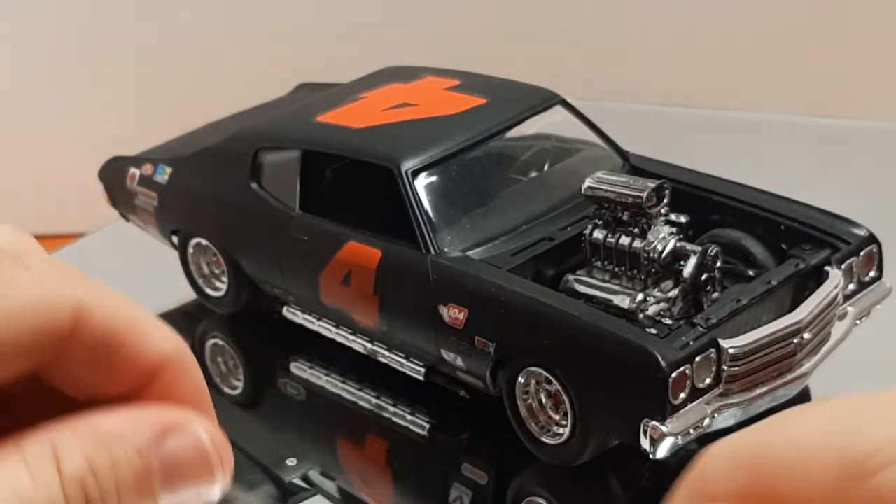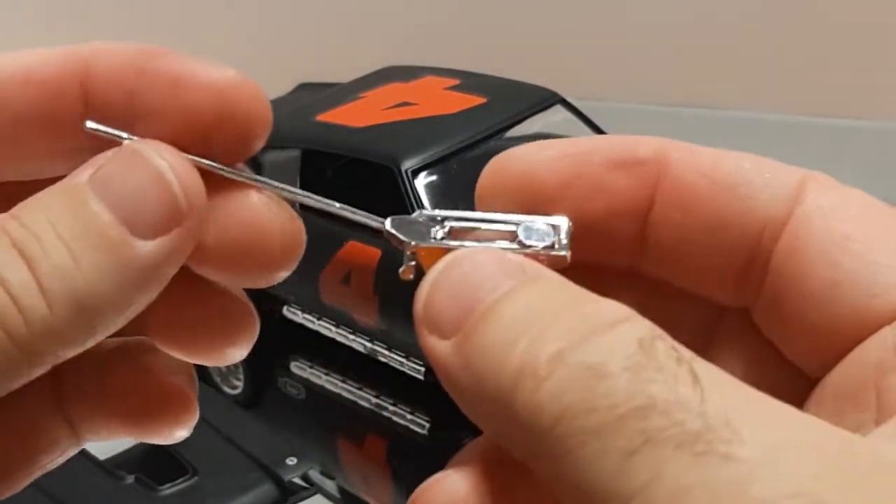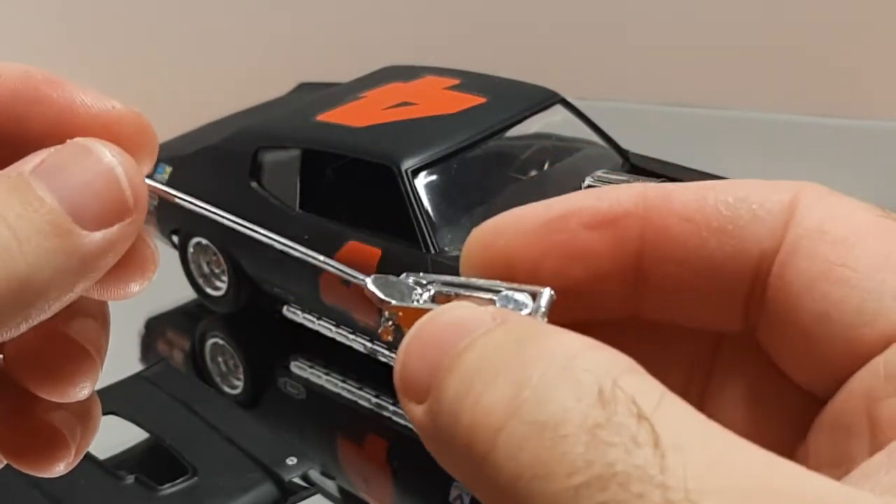This came with the NASCAR kit — a little jack that you can use. I didn't add any details to it, but it does work a little bit and you can actually lift the car up slightly, so I decided to throw it in there with the kit.